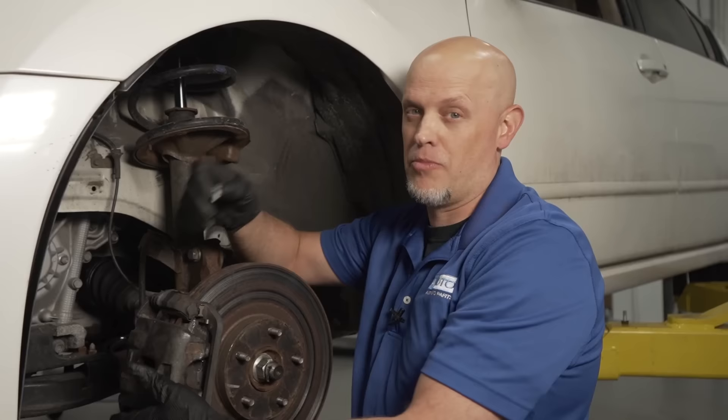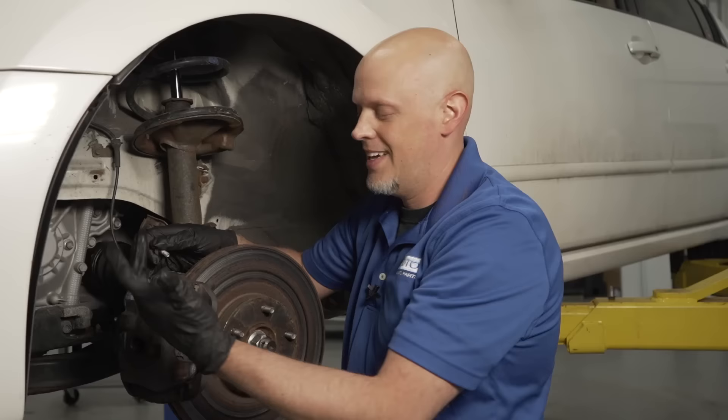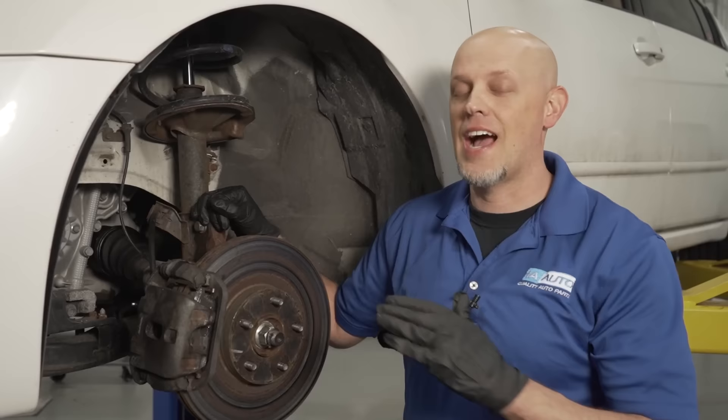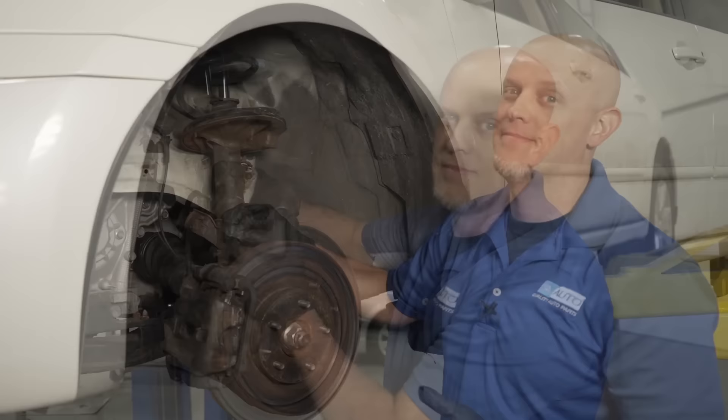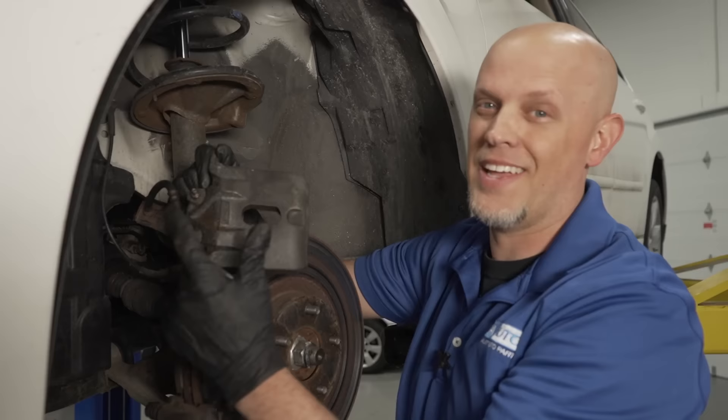Sometimes people forget to put the bolts in or don't torque them properly, and then the caliper is just hanging out and moving around. As it does that, the caliper is going to slide out and drag on your wheel, so you'll hear noise — and then you're going to need a new caliper and a new wheel. When replacing brake hoses or brake lines, double check after you're done, make sure you don't have fluid leaks, go for a road test, and double check. Also, when installing a caliper, make sure the bleeder screw is at the top. If you put the wrong side on, the bleeder screw will be on the bottom and you won't be able to bleed the brakes correctly.